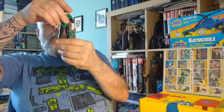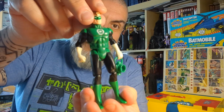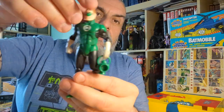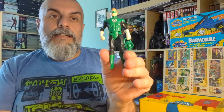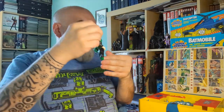Then we have Green Lantern — Hal Jordan — who comes with his power battery. Once again a very classic version of the character. His action feature lets him lift his arm using the ring on his finger — a ring power punch. Another very cool figure; I really love these.